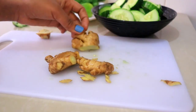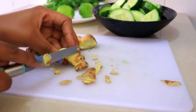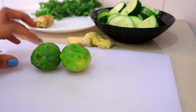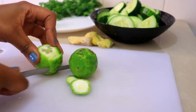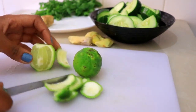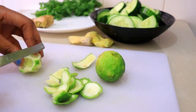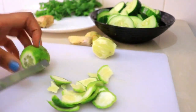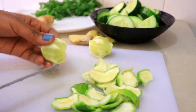I'm going to add all this ginger — you can add more or less. Now for the lime, I'm going to peel the skin and then blend it, so now I'll just slice it a bit.